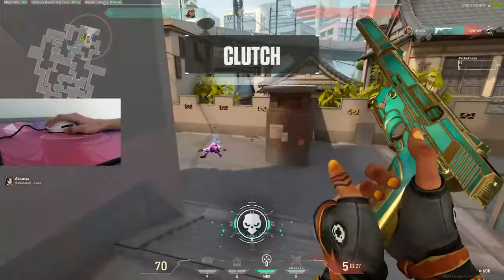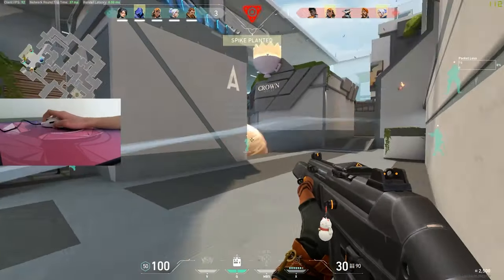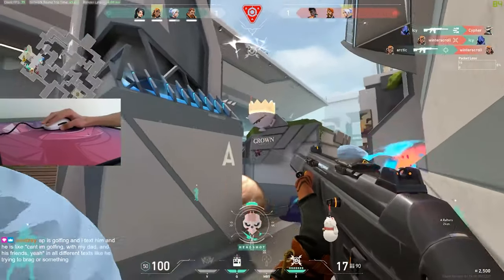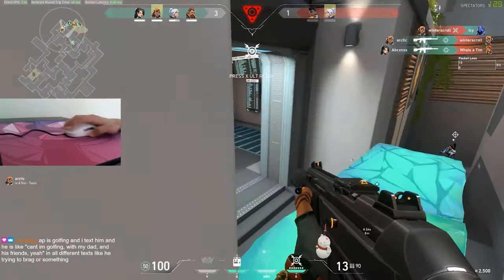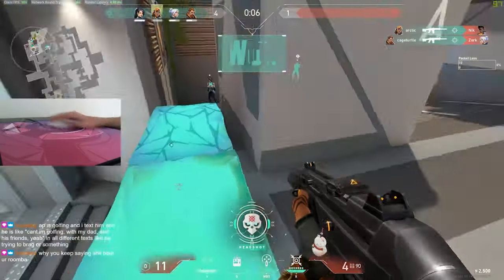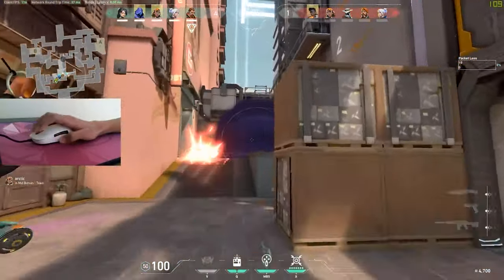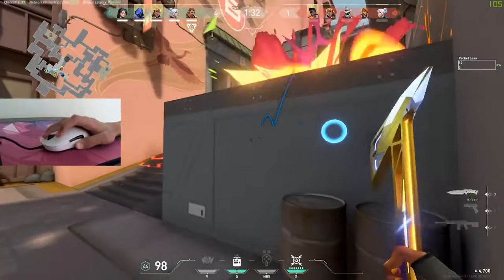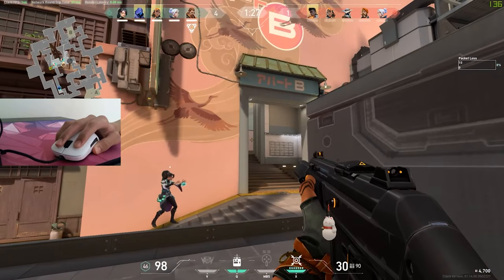For my final conclusion: these switches try too hard to be Holy Pandas when on their own they aren't a bad switch. I think Glorious could have changed a couple of things to make them better, and they do cut costs in certain areas. I would highly recommend them for their price of only $24, which is pretty insane for the quality of switch you're getting. While I wouldn't recommend these to die-hard enthusiasts, I would definitely recommend them to anyone getting into custom keyboards or anyone who just wants a nicer switch than Cherry MX.